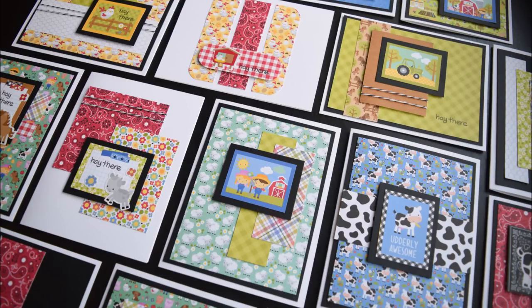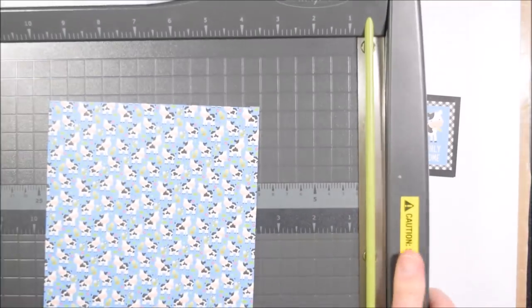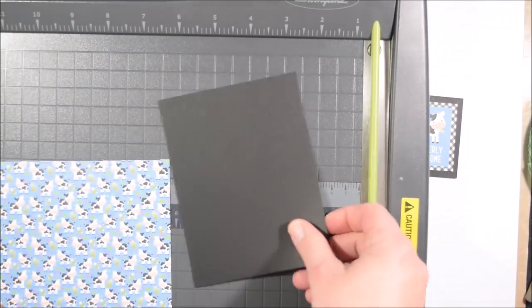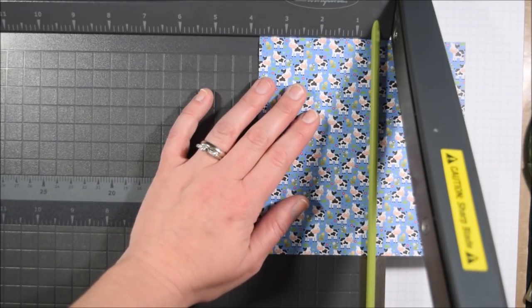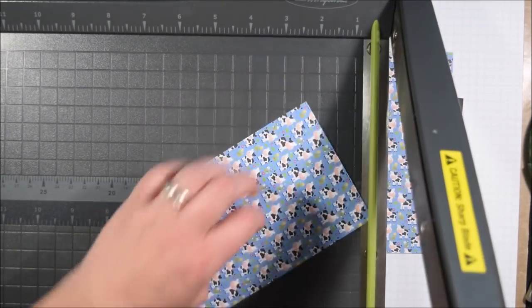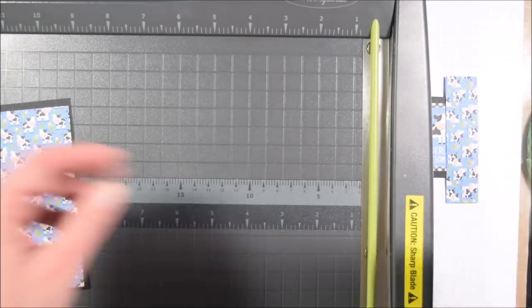Hello crafty friends, it's Jess from JessCrafts.com and today I am here with the Doodlebug Down on the Farm 6x6 paper pad. I'm going to be making 34 cards and almost all of the cards are made twice because there are two pieces of each of the pattern papers from the collection. So I'll only show you making a smaller portion of cards because I will make two of everything.